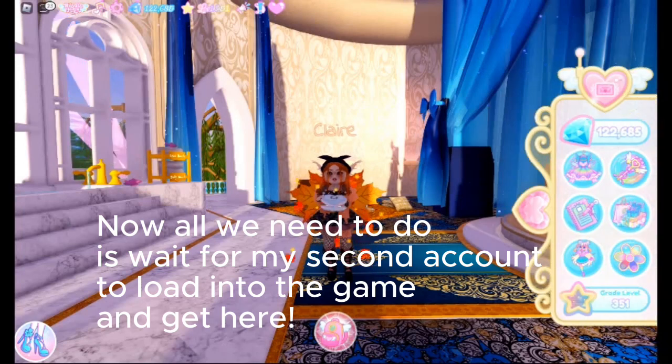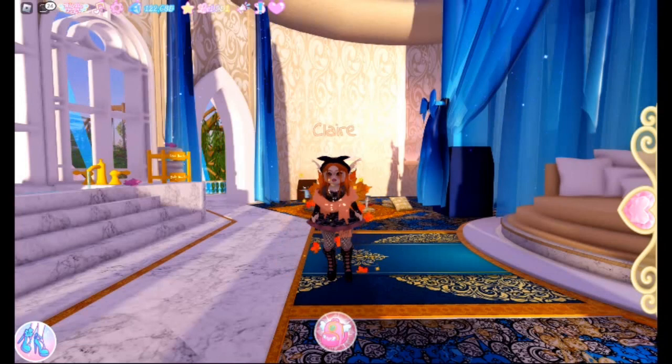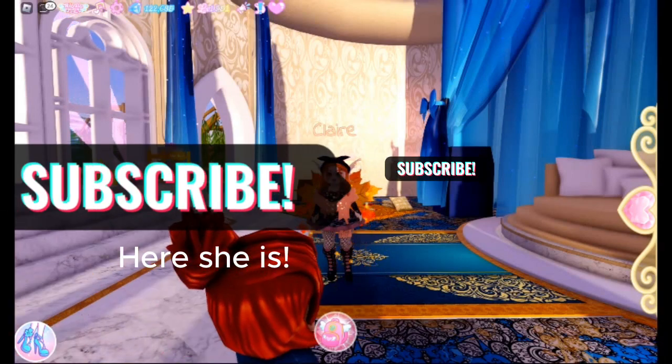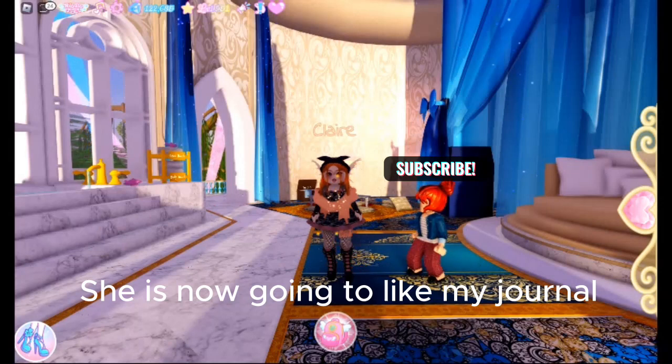To load in and get here. Here she is. She is now going to like my journal.